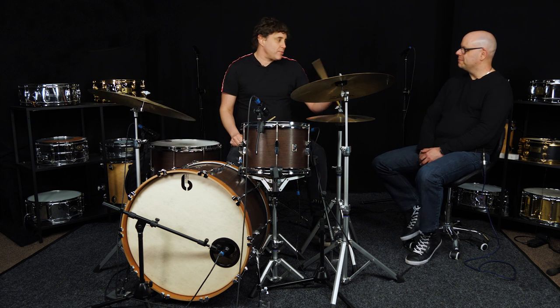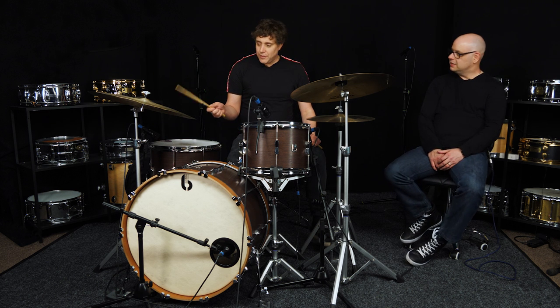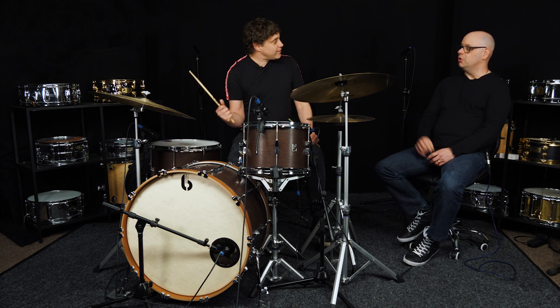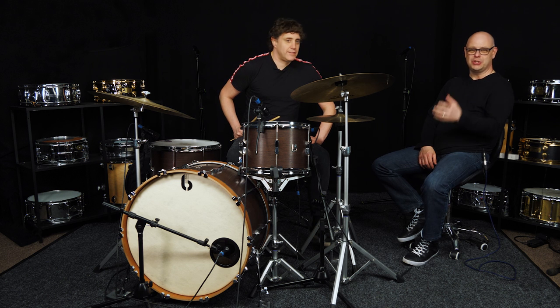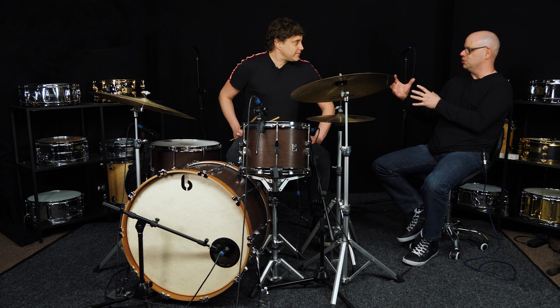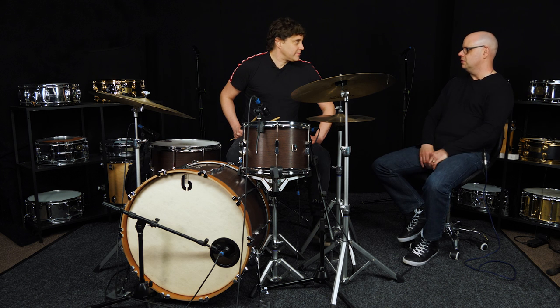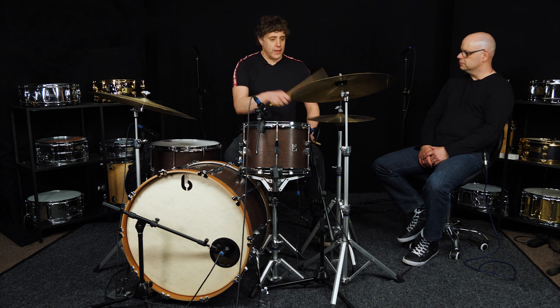It depends what you want to do to that band you're playing with and the soloist at the time - how you kind of squeeze that feel out. We talked about choice and options - work on the options, then you can choose which one works for that musical setting. All of a sudden you become that band's hero because it feels good - you're giving them something to rest on. If you can only play that pattern one way, it's going to work maybe a quarter of the time.